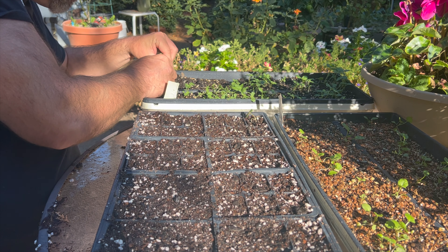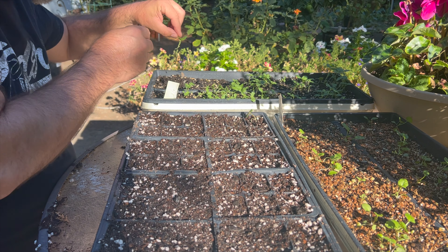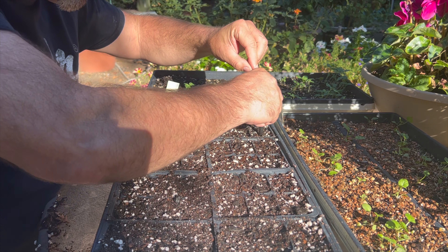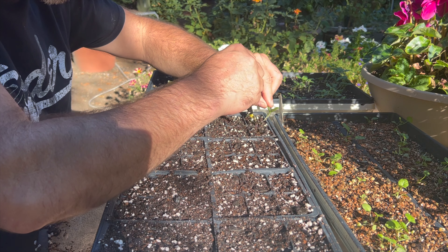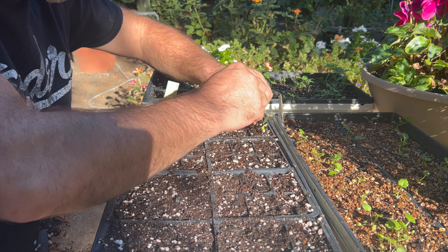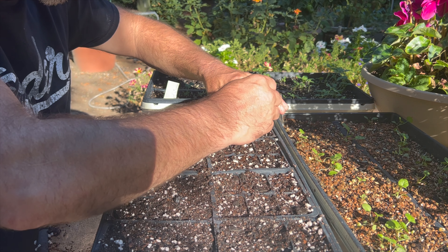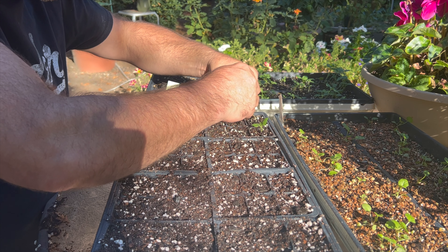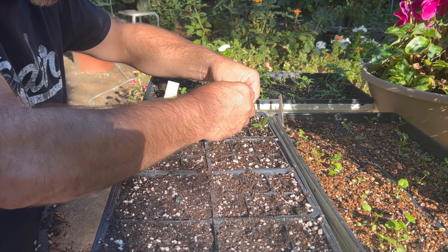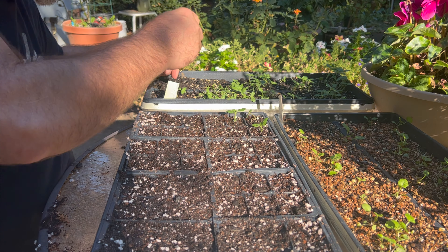Never grab your plant by the stem. Always grab it by the leaf. You can damage the leaf or tear off a leaf, but if you damage the stem, you'll be in trouble. Use a pen or stick or whatever you use and gently put those roots down in the hole.